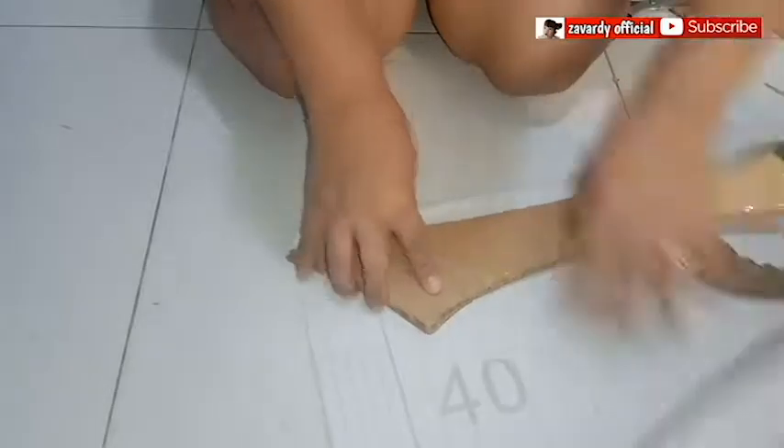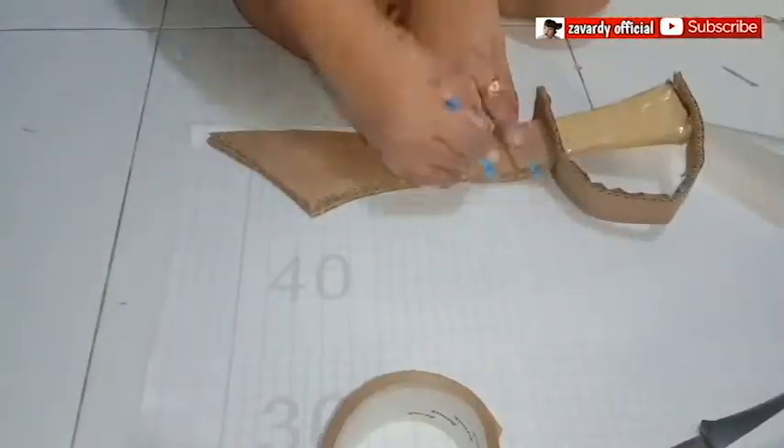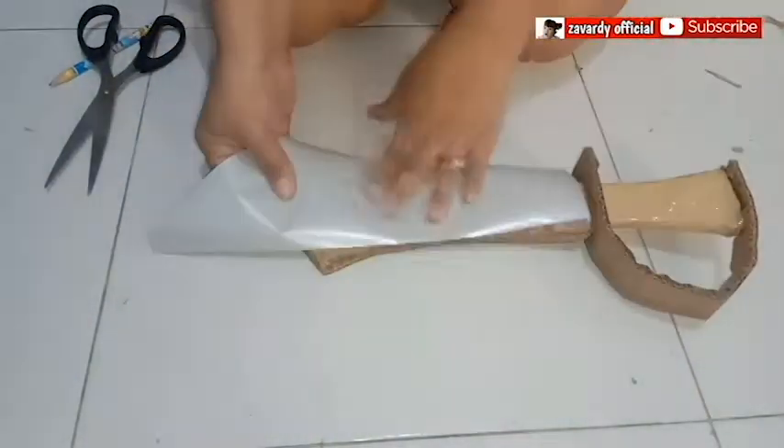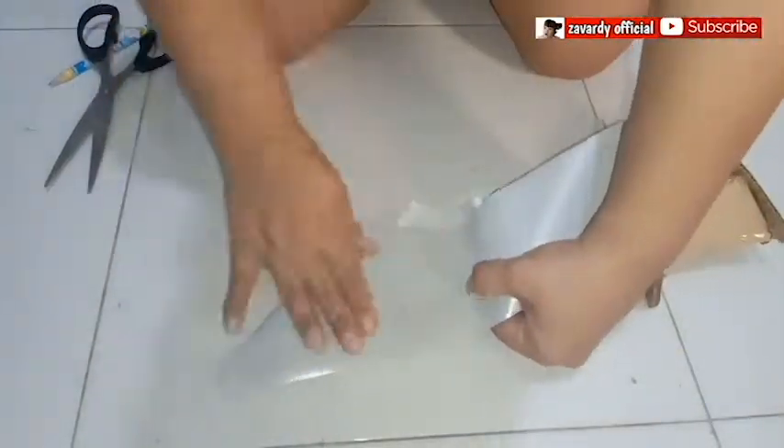I wrap the blade with silver adhesive — thanks to my neighbor for this material. Trace and cut, making a 1cm allowance. Once you've attached it, cut the edges so that it would be easy to fold.